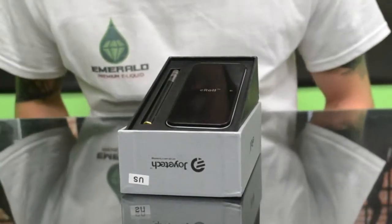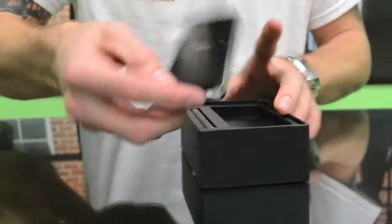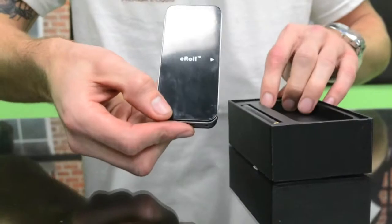Hi, I'm Jeff with Emerald Vapors and I'm going to talk to you about the Joy-Tech E-Roll. This thing's really pretty sweet. It comes with a charging case which really makes it unique.